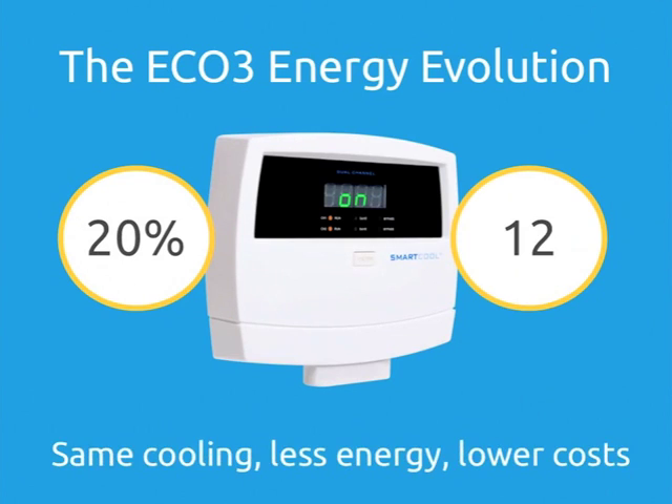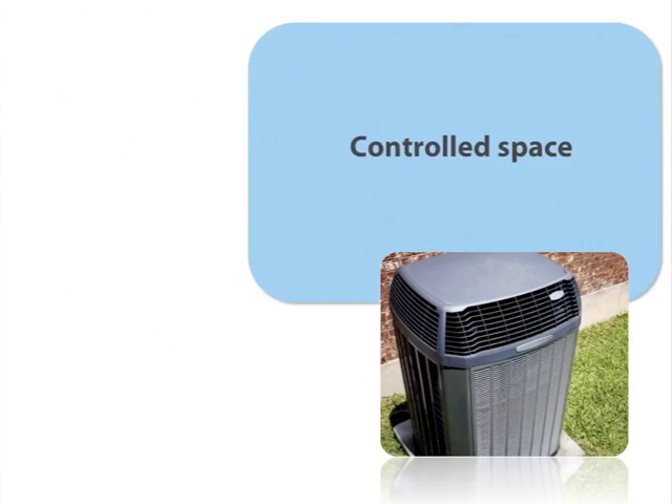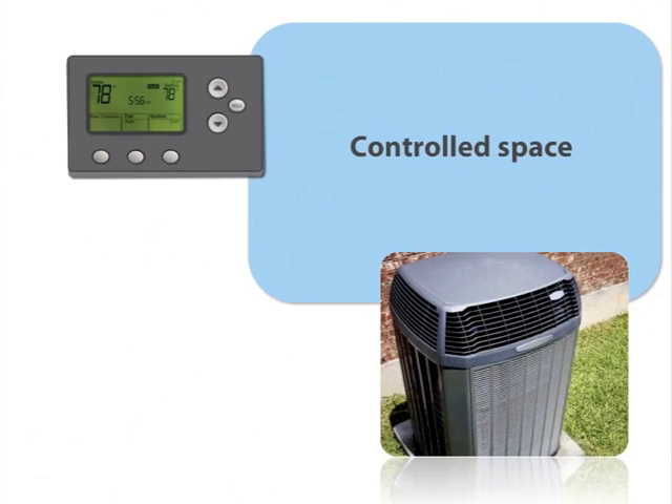You get the same temperature control using less energy and spending less money. Here's how your cooling system works. You have a space where you want the temperature controlled, like your office or the walk-in cooler in a restaurant or even your swimming pool. This is your controlled space. You have a thermostat that uses sensors to monitor the temperature in your controlled space. When it finds that the temperature is rising above a threshold level or set point, it will send a signal to the compressor in the air conditioning, refrigeration or heat pump unit to start running, bringing the temperature back down to the desired level.